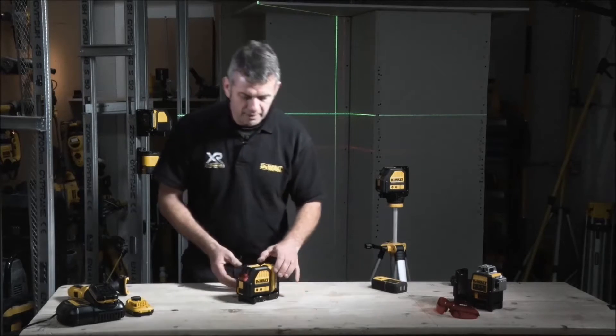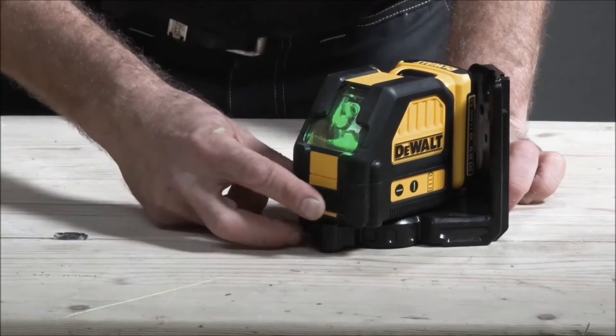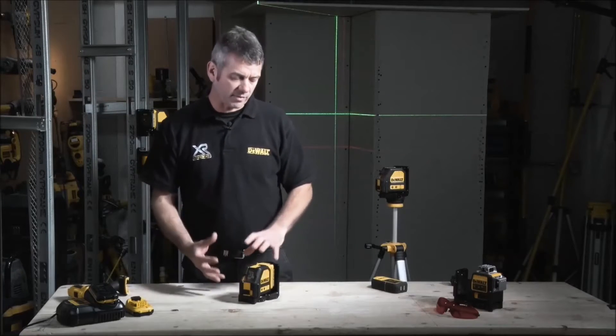If we have both lines switched on and we're done using it, the easiest way to switch everything off is to engage the pendulum lock. As soon as you switch that lock, it secures the pendulums, secures all the prisms, and switches everything off — safe and ready to go back into the box.